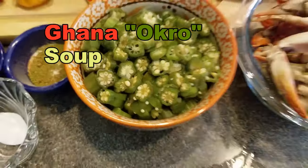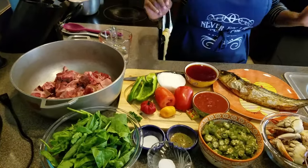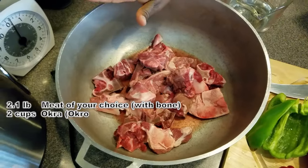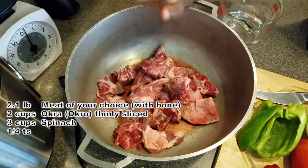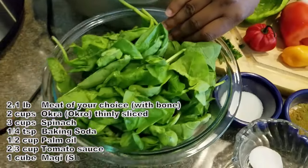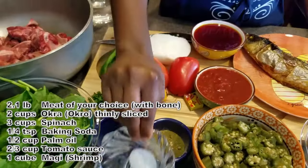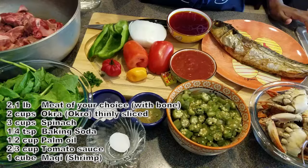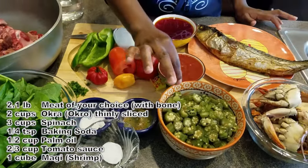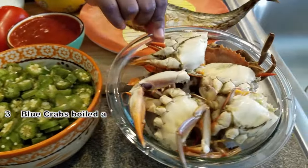To make my soup I need a lot of ingredients. I have my meat — you can use any meat of your choice. Normally in Ghana we use beef or goat meat, but I'm using lamb and beef neck bones mixed together. I have three cups of spinach, I have salt, and sodium bicarbonate — which in Ghana we call 'keu' or 'kawa' — and that's used in cooking the okra to make it thick and more slimy.